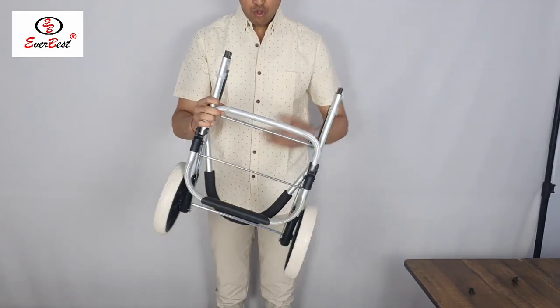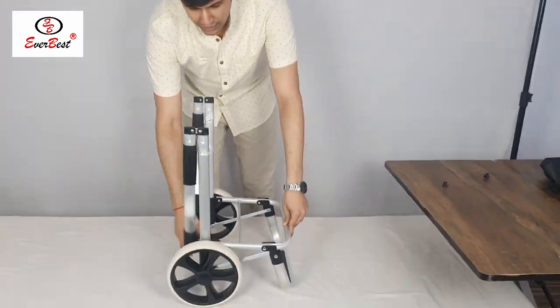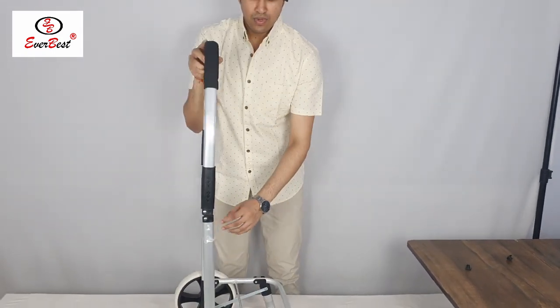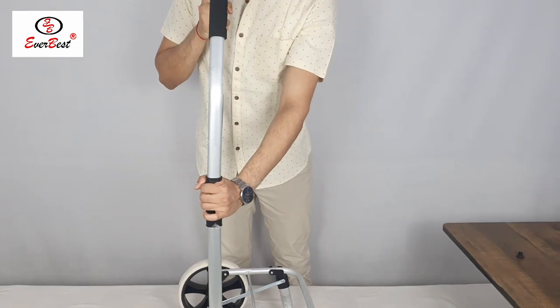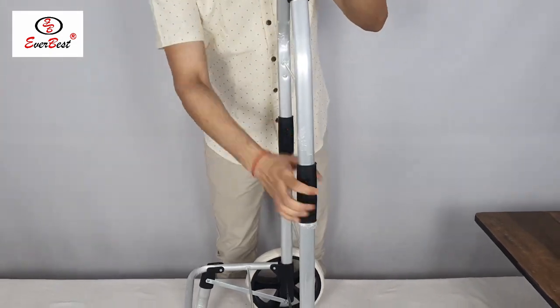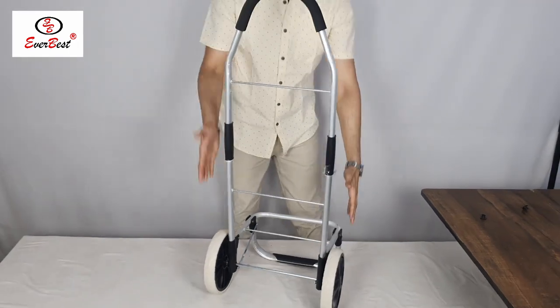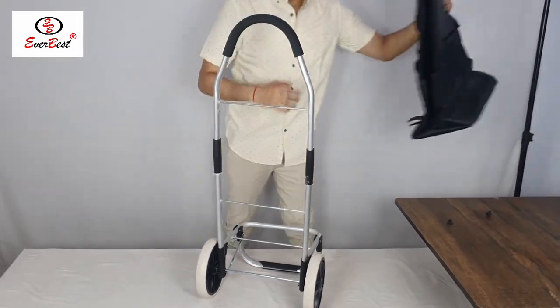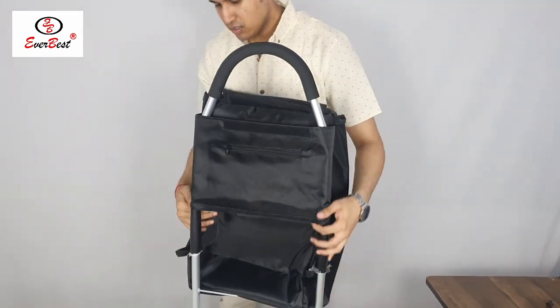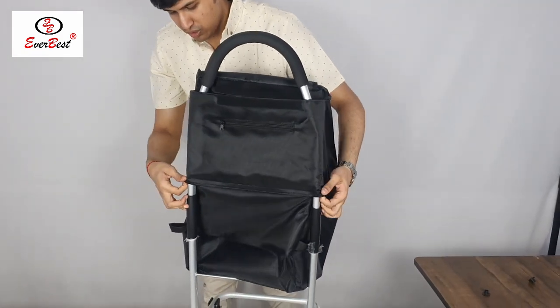Now I will unfold the frame to fix the bag. This is the heavy quality aluminium frame. This is the middle part — as it is foldable we need to fix this. It is fixed. These are big wheels which make the trolley sturdy in any terrain you want to use it.